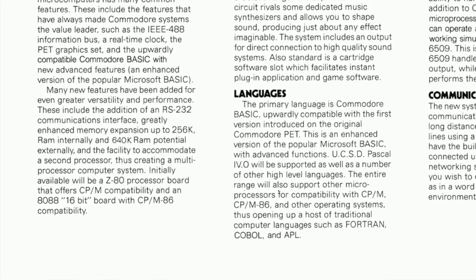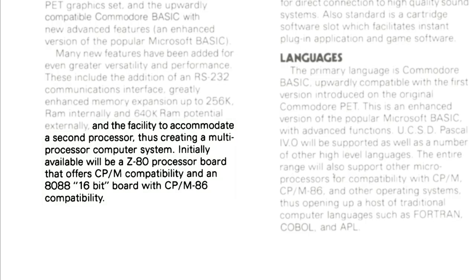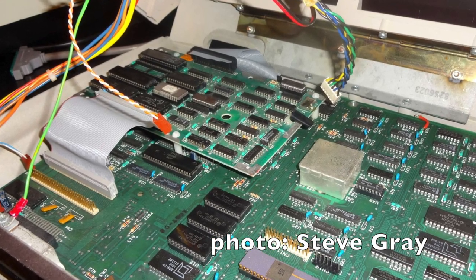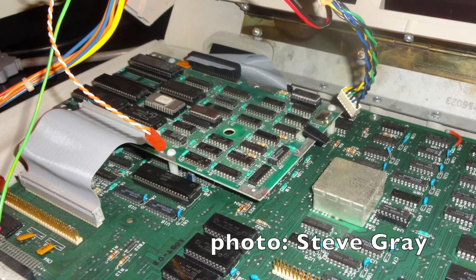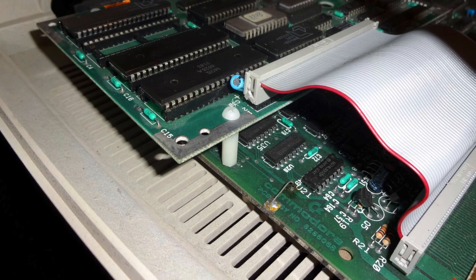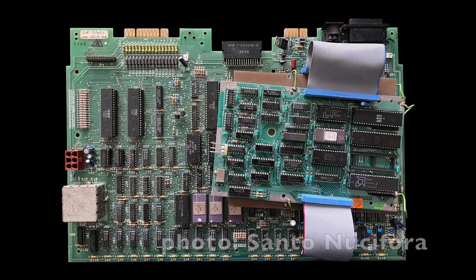One of the features Commodore was marketing for the CBM 2 line was the ability to add an 8088 board so you could run MS-DOS or CP/M. Commodore did create an 8088 board for the CBM 2. I don't know the name of the original engineer, but the initial implementation didn't work. Commodore engineer Benny Pruden, who started at the company in Dallas Texas working for Commodore's cash register division, was assigned to the project to figure out why. Benny successfully diagnosed the issues, and then Frank Hughes implemented the fixes.